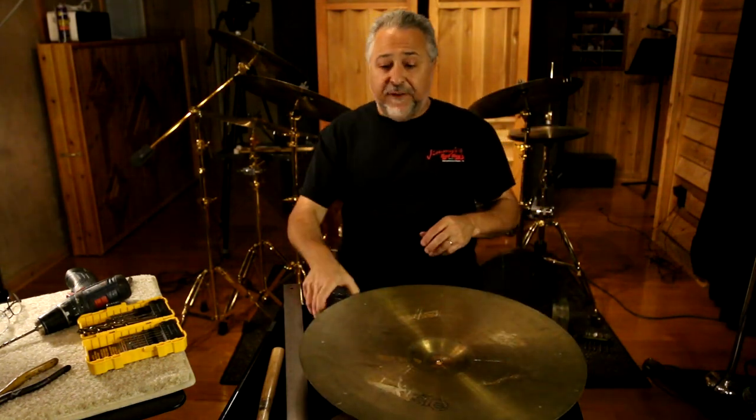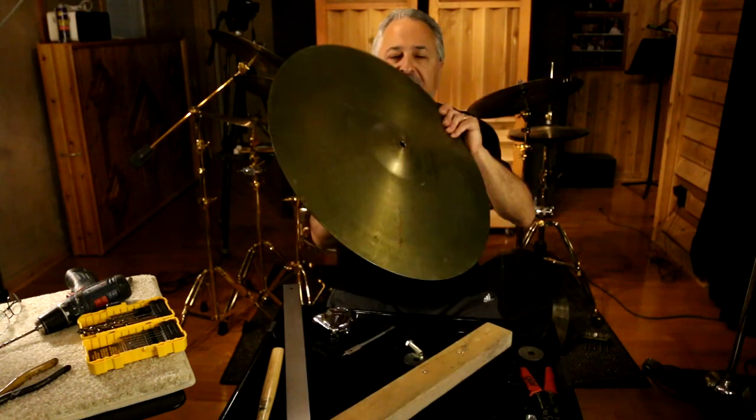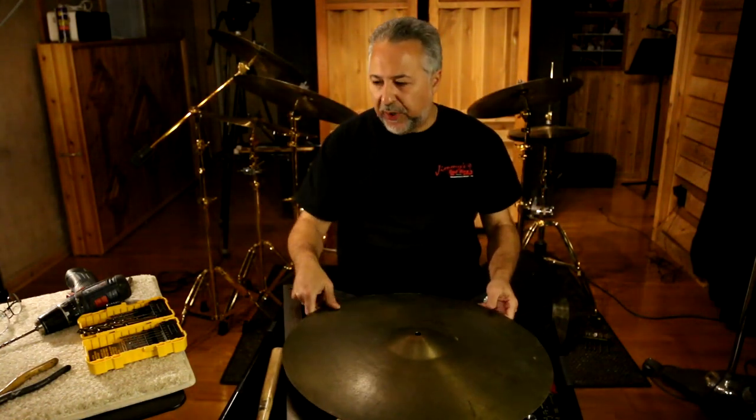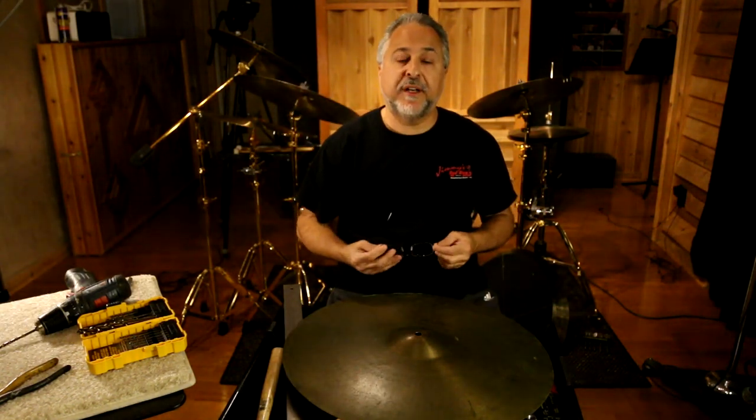Now if it's not perfect, that's okay. They're rivets in a cymbal, but if you're a perfectionist like me you're going to want them to be symmetrical. So the next stop will be the shop — I'll go grab my wife if she's available and I'll show you how to drill the holes, and then after that I'll show you how to put the rivets in.